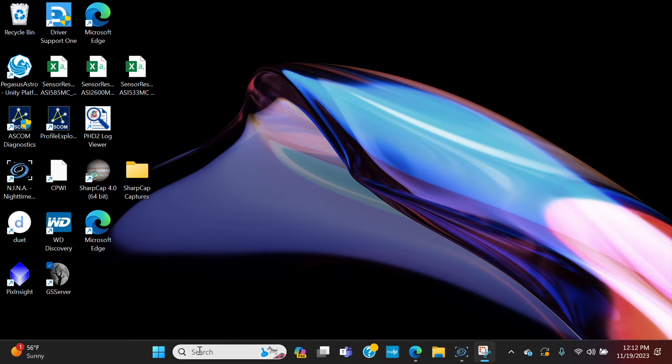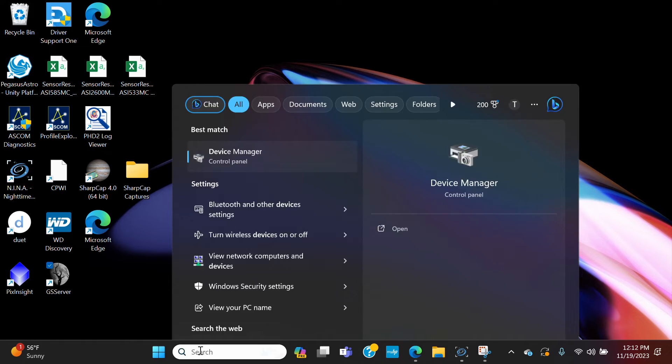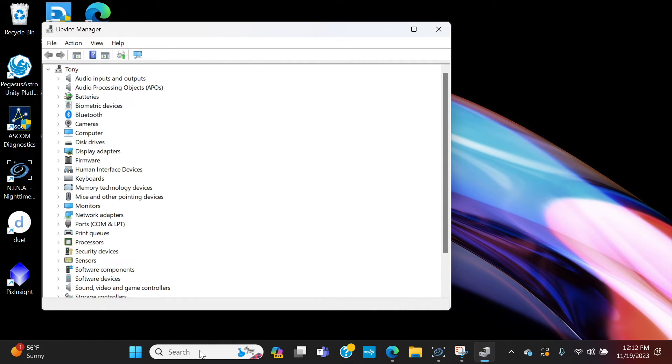Now go to Device Manager — this will be part of your routine, you'll always check this before anything else. Find Ports (COM and LPT) and USB Serial Port. Make note of the COM port listed; in my case it's COM5, but it may be different for you and could even change each time. That's why you always go into Device Manager first to confirm which COM port you're on before connecting to anything else.